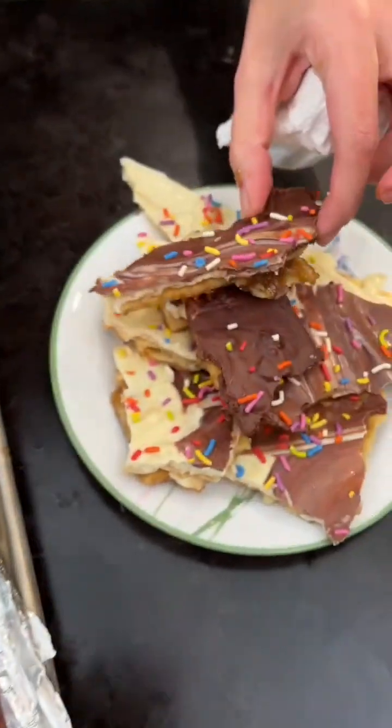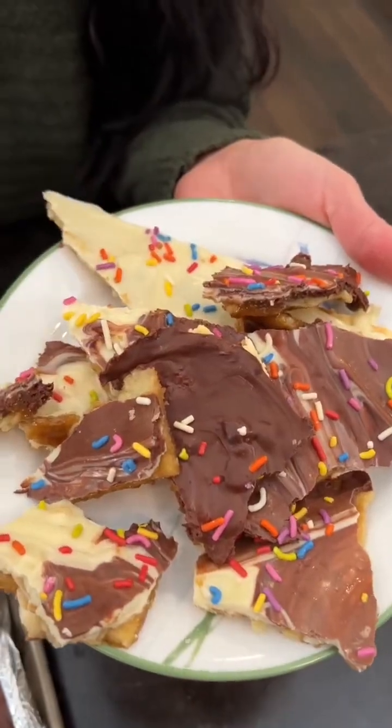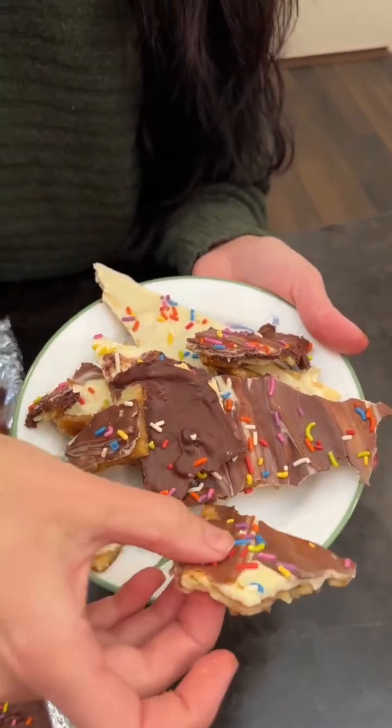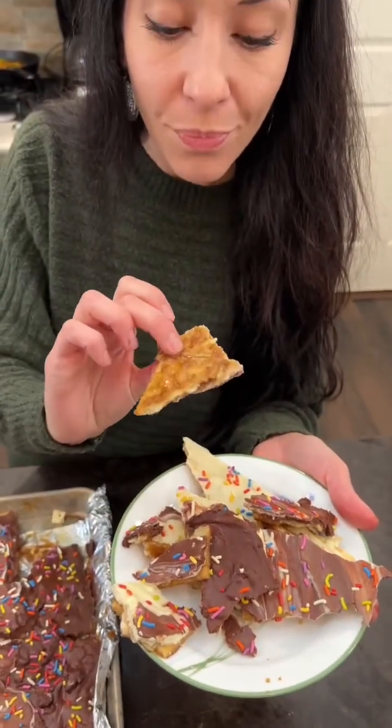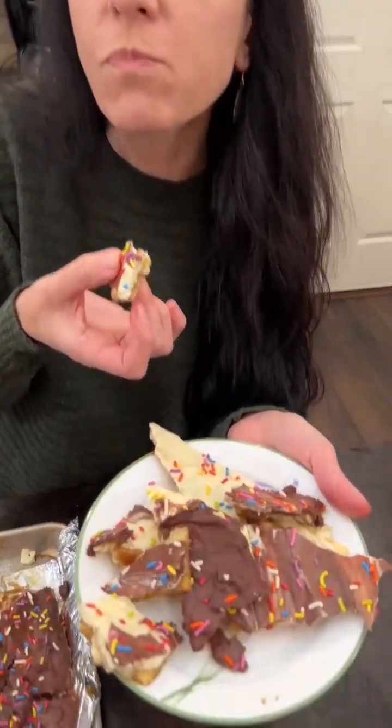Just like toffee, we've got all different kinds of sizes. I'm gonna take this piece with a little bit of white and dark chocolate. Oh yummy, it smells so good — what a great way to make toffee! So easy, and the kids can totally do this with you. Oh my god, this is so good!